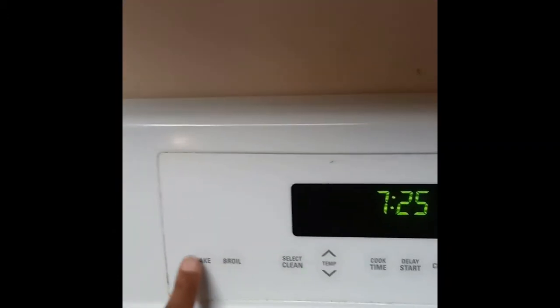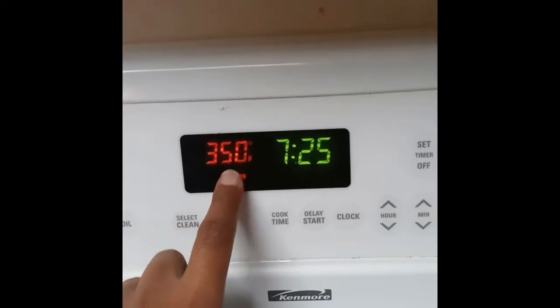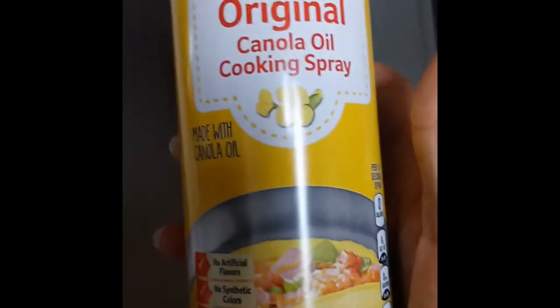Alright, stay tuned guys. To get started, you're going to want to turn your oven on and set it to 350 degrees to preheat. Then you're going to need some cooking oil spray and spray those cookie sheets generously.